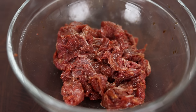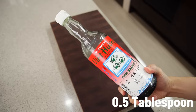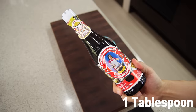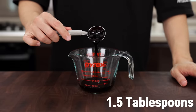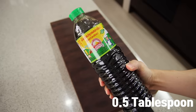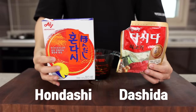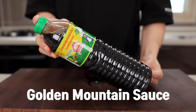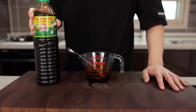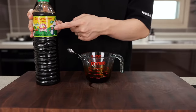For the Pad See Ew sauce, put half a tablespoon of soy sauce, half a tablespoon of sugar, half a tablespoon of fish sauce, one tablespoon of oyster sauce, one and a half tablespoons of black soy sauce, and half a tablespoon of golden mountain sauce. Just like dashida or hondashi are magic powders in Korean or Japanese cuisine, this golden mountain sauce is gonna work like magic here.